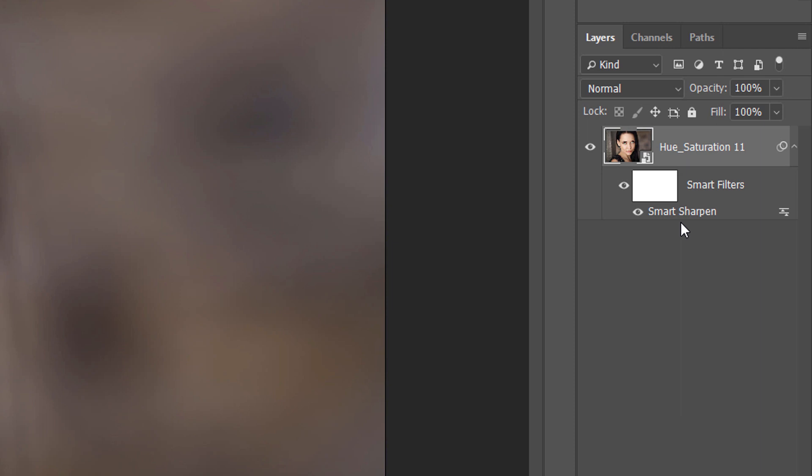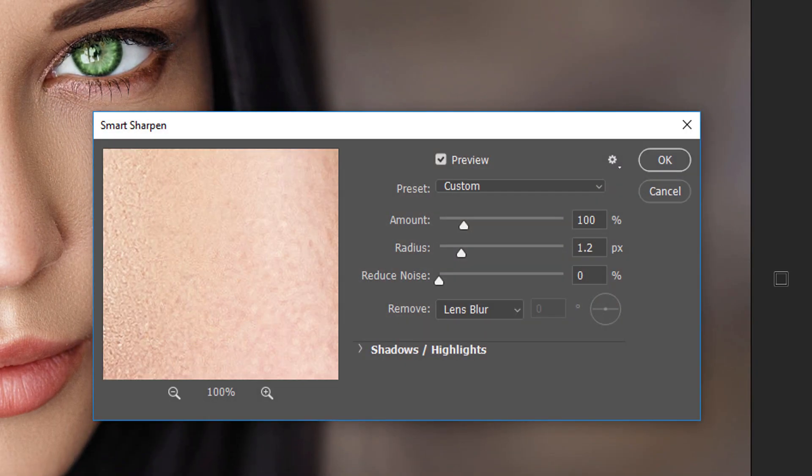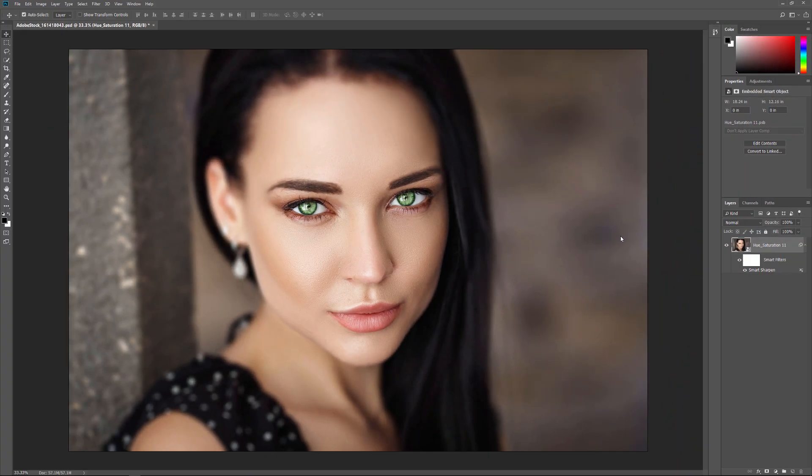Just like Smart Objects, Smart Filters are non-destructive. If you need to edit the sharpening amount, you can just double-click on the name Smart Sharpen to reopen its dialog box and make your changes, then click OK. And because the sharpening is being applied directly to the Smart Object itself — not to the layers inside it — it will remain applied even if you reopen the Smart Object and make further changes.